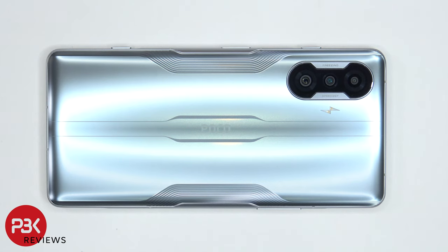You're watching the Poco F3 GT disassembly. If you need any tools, there are links in the description.